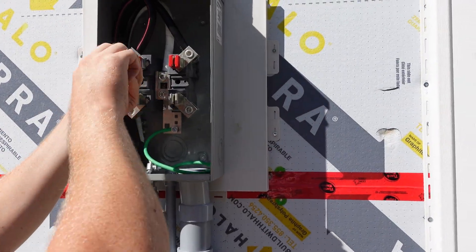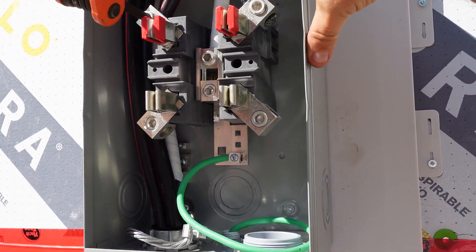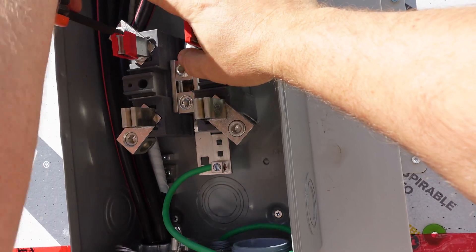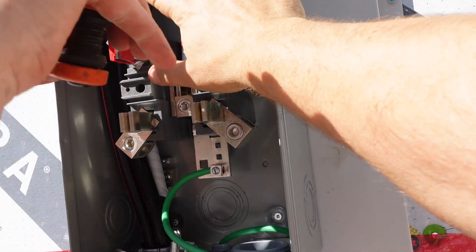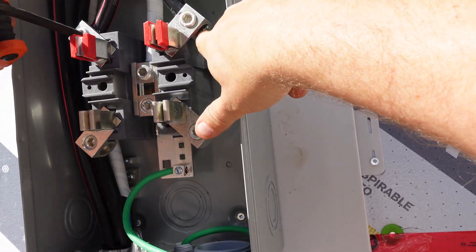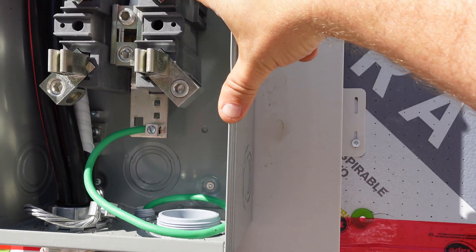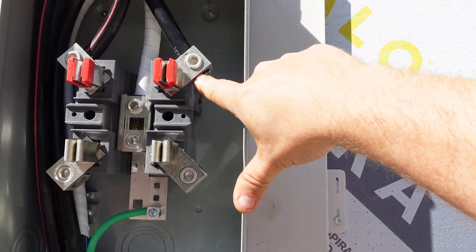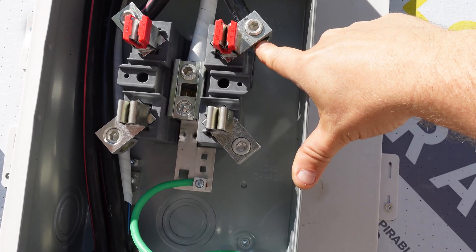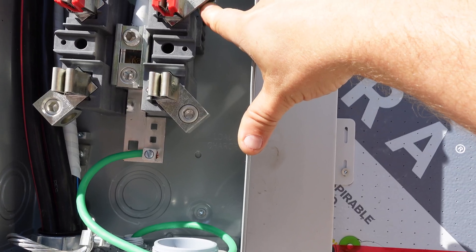Luke's just about finished tying the top in — he's got the neutral in the center, and then the black and the red. It really doesn't matter which way those two go because it's split phase, not three phase. As long as we get 240 between the two, that's fine. You'll notice on the aluminum wire we have no-lox, or anti-ox on it, which is the compound that keeps the wire from oxidizing. We give it a good tighten down and follow the torque settings, then come back over and tighten them a second time.